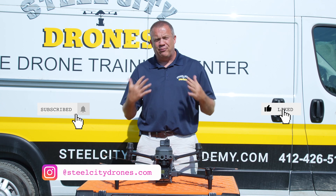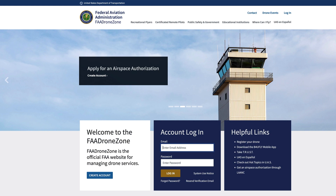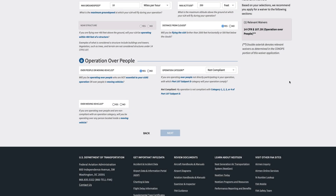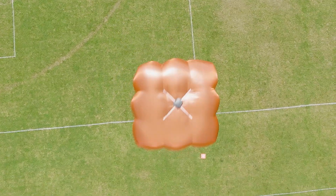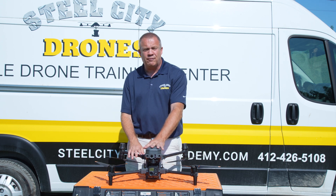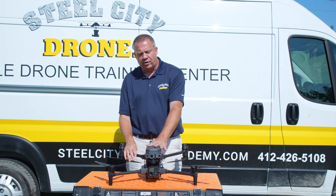Another benefit of having a parachute on an aircraft like this is for public safety operations — if you want to fly over people in emergencies or try to obtain a waiver, a parachute really helps get that approved. If you have a COA and you're allowed to fly directly over people in case of emergencies, a parachute is a very good idea.